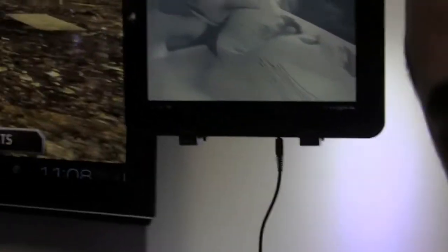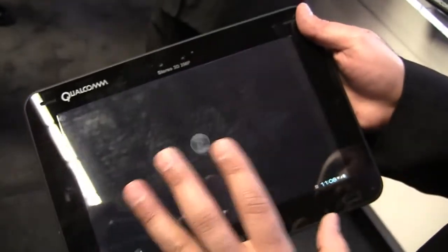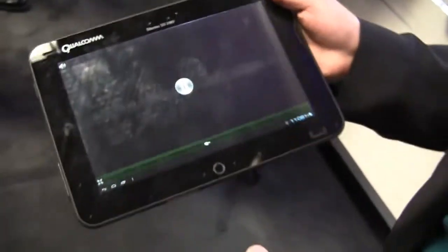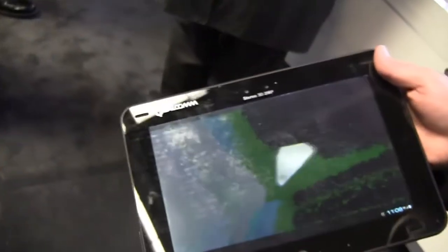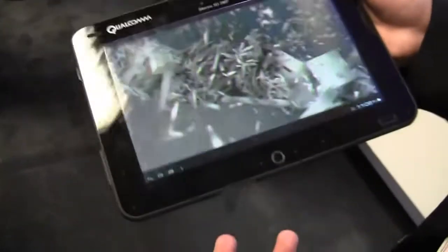Can you give us a walk around of the actual tablet? Yeah, so this tablet — you might have seen it before. It's a 10-inch tablet. These platforms are for developers, so we use them for internal development of these cool features. We also make them available to developers so they can take advantage of it.